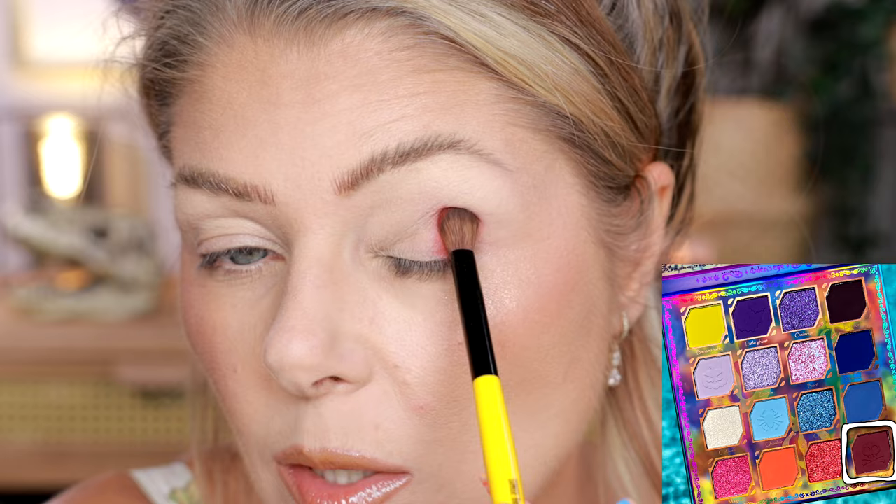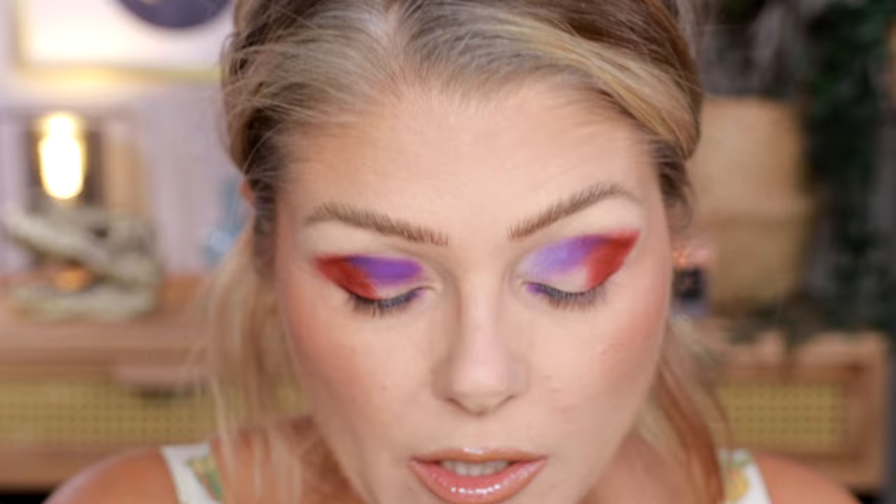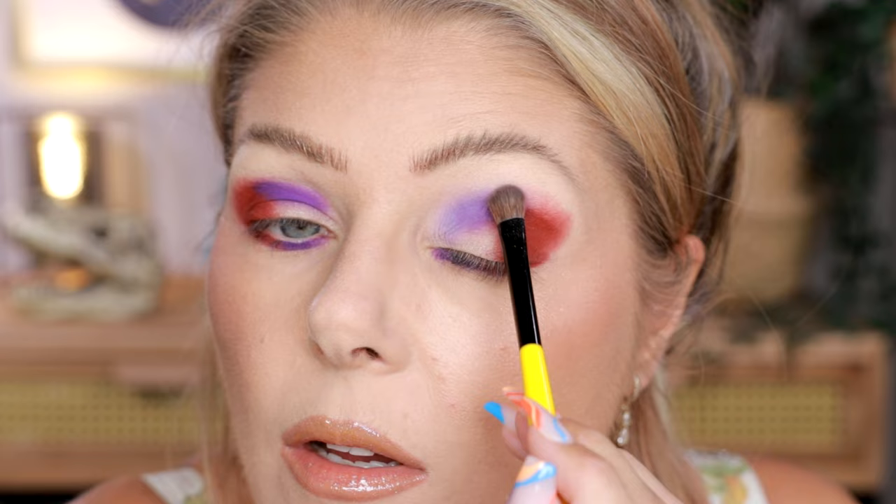I'm going to start out with Broomstick over here in the outer corner and I'm going to put the purple next to it. And now we're going to do the shade Little Ghost in the inner part of the crease — look at how pretty that is. I'm going to use these exact shades on my lower lash line too. I'm going to use the shade Skeleton to just buff on the edge here and just make this a little lighter so that we can have a gradient going into the shade up here.